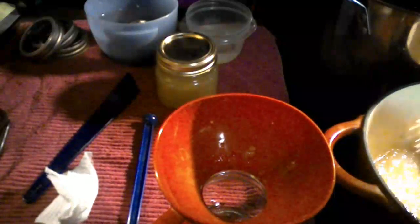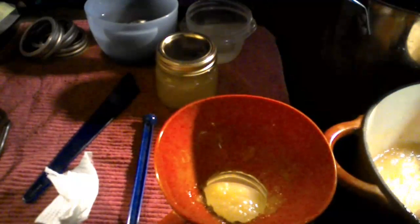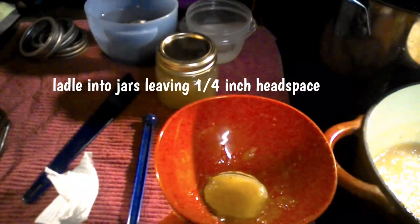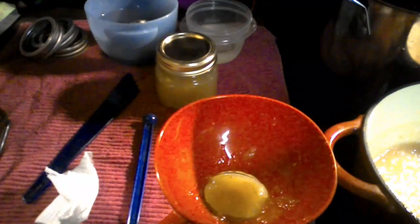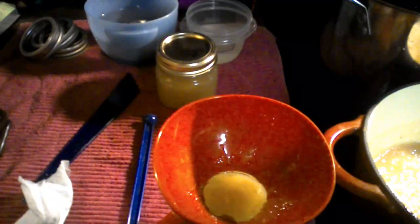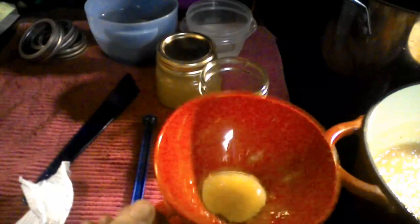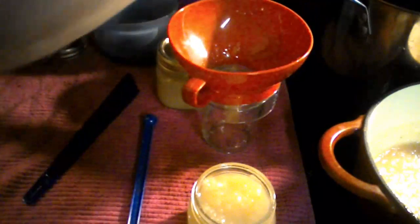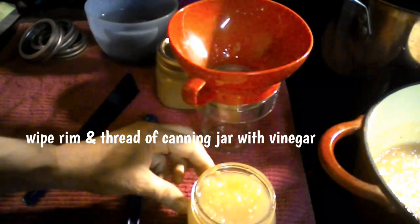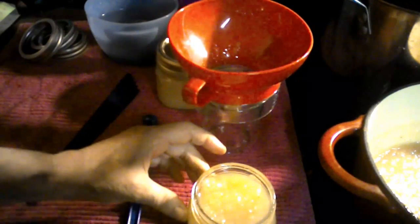Let's fill up another jar, leaving one quarter inch headspace. That looks just about right. Let me get another jar out. Grab a paper towel, dip it into our vinegar — I got some on the outside, that's why I always like to wipe off the rim too.